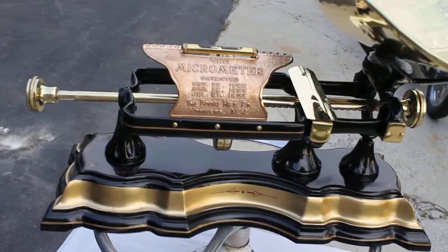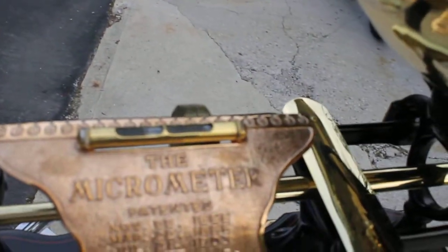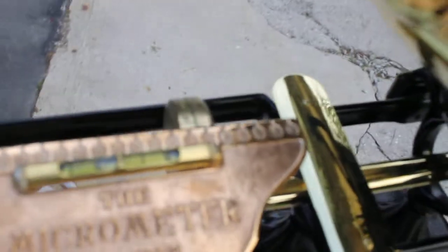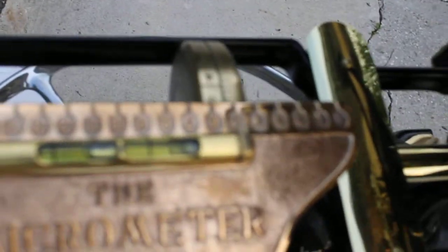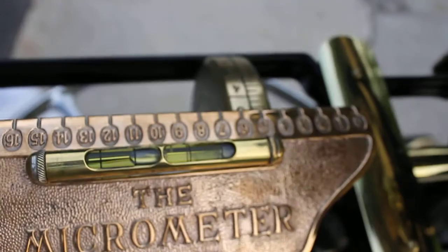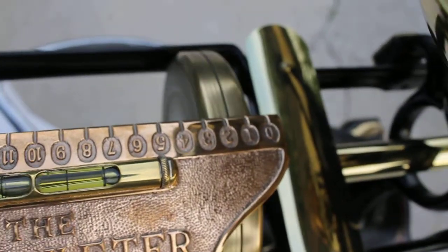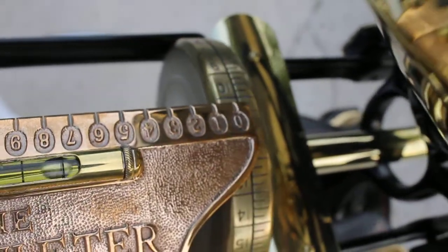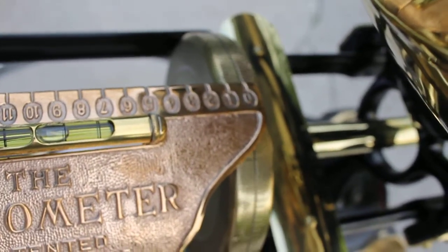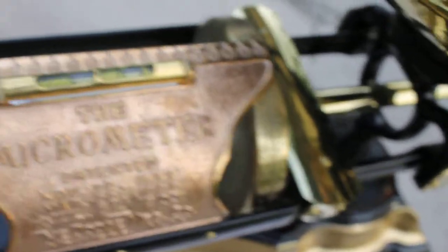Not only that, it's extraordinarily accurate. I guess it should be since it's just a balanced scale. But as you can see here, you dial the counterweight back to where it needs to go to. Zero it out here. Hard to do this while I'm filming at the same time. It's about balanced there.